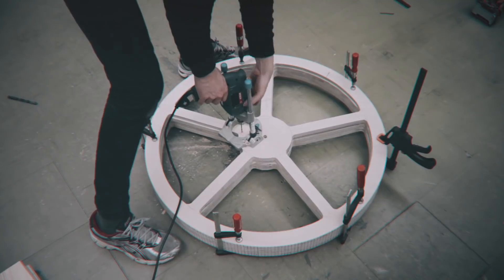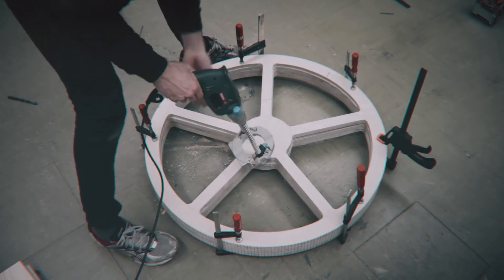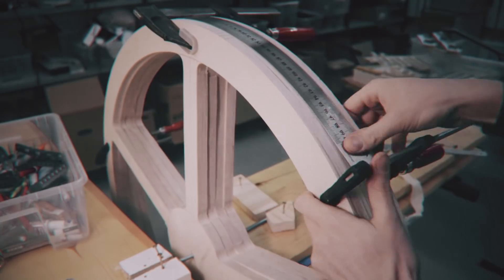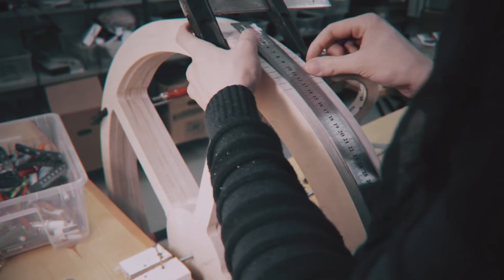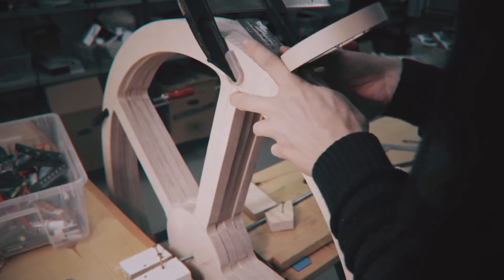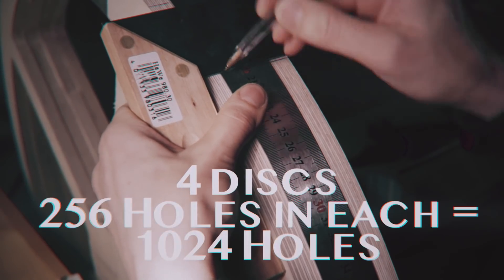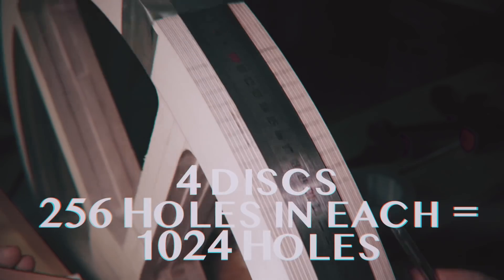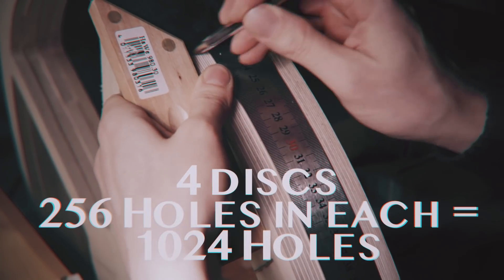This is me doing strange things on the first marble machine. Here I'm manually marking — I think — 1024 holes to drill. When I see this I just feel sorry for myself. It was like, pilot drill 1024 holes accurately.